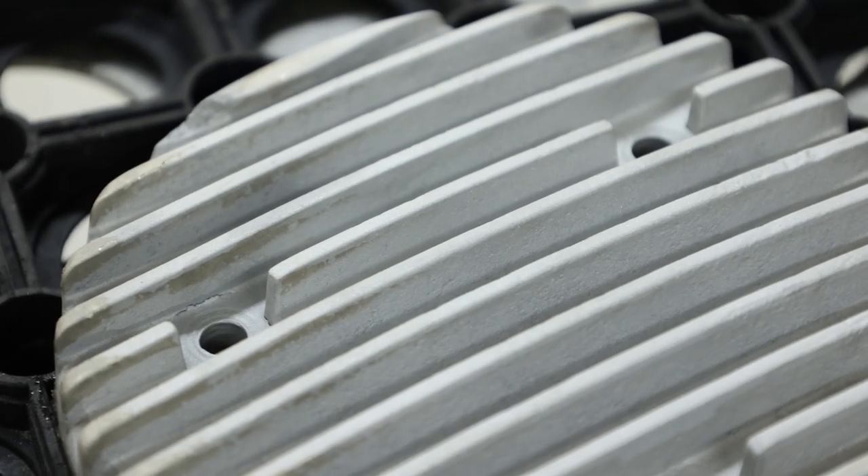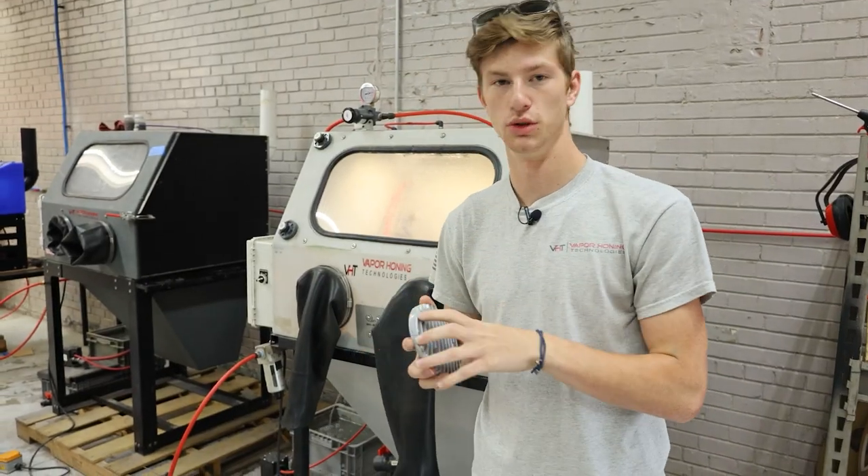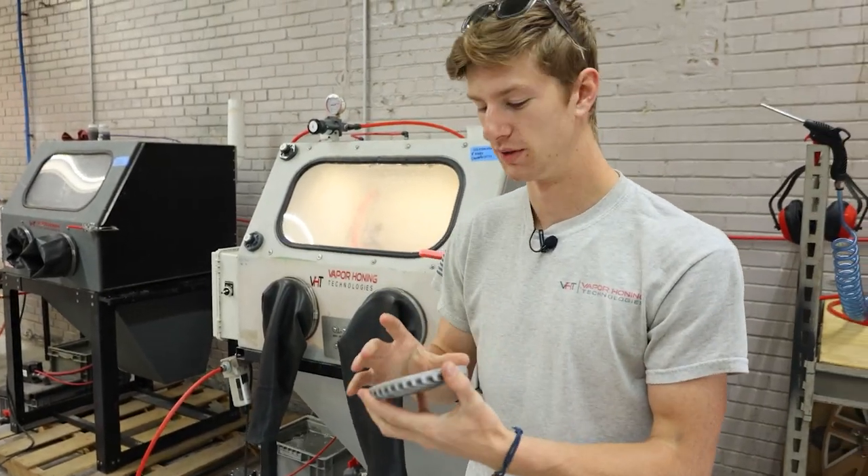This thing is by no means perfect, but we've actually got somebody coming in to use the showroom, so we kind of want to wrap this video up.